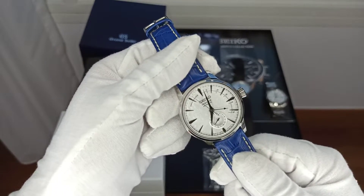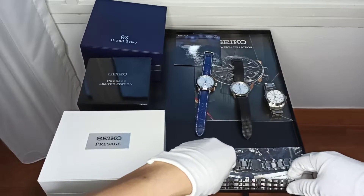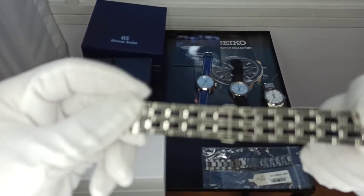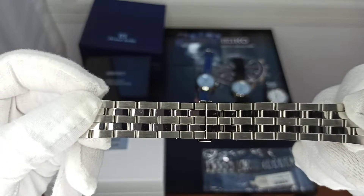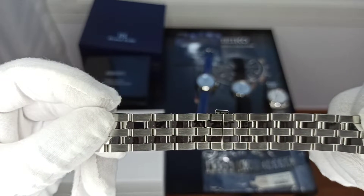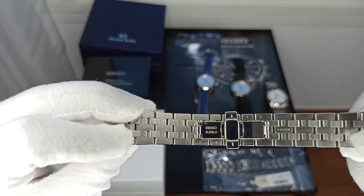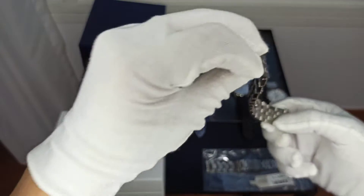It's a limited edition. The original bracelet is this — it's a deployant clasp. We have brushed finishing on the 1st, 3rd, and 5th links, and polished finishing on the 2nd and 4th. Flip over on the other side — it's a deployant clasp, stainless steel.